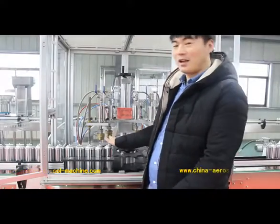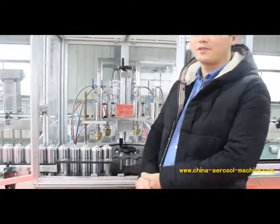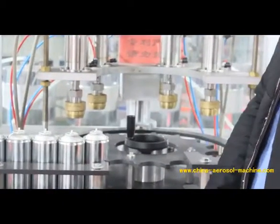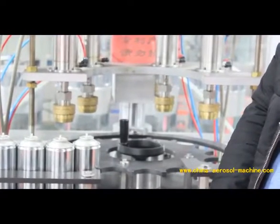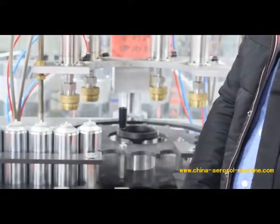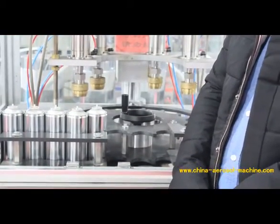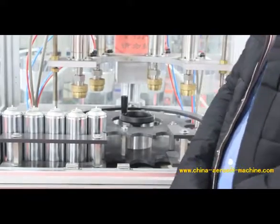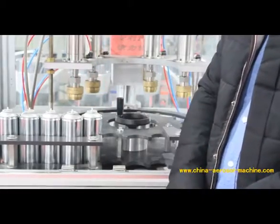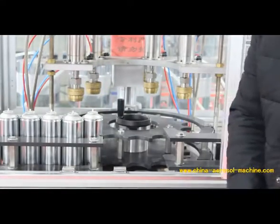This is the automatic liquid filling machine. As we can see from the video, there are four liquid filling cans on the working table. How many liquid filling cans we have totally depends on your filling production capacity. The more filling cans we have, the faster production capacity we have.